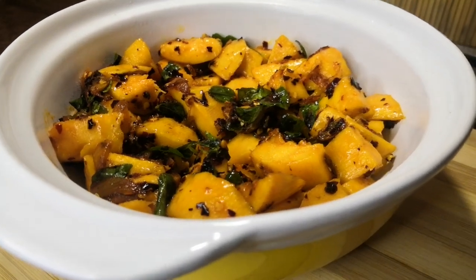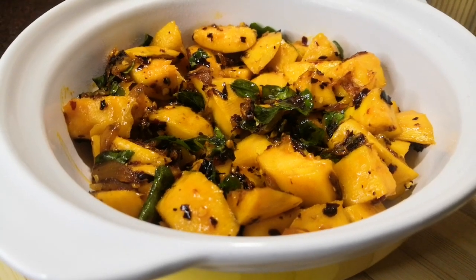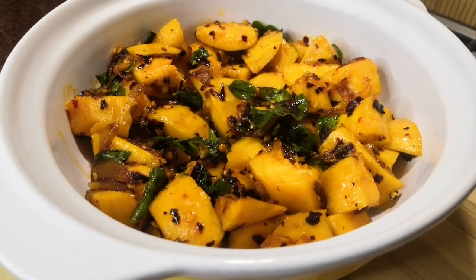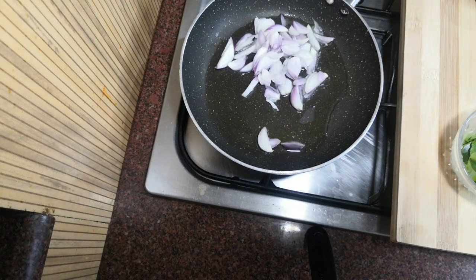I've done this recipe, very simple. I've made a large bowl of 2 small bowls.